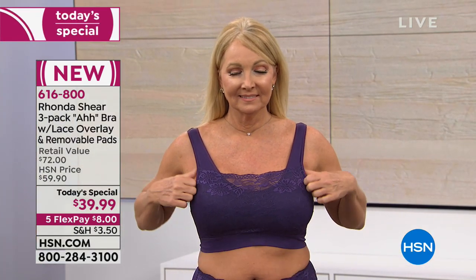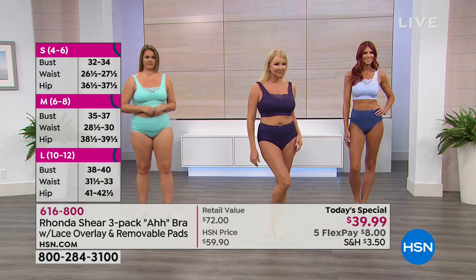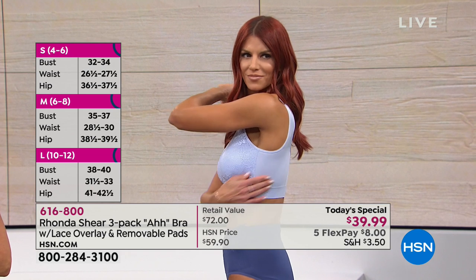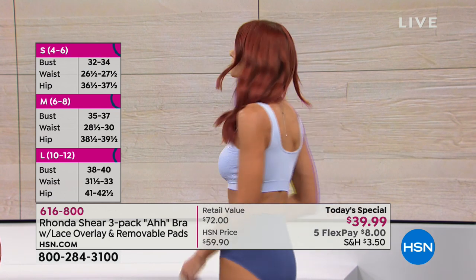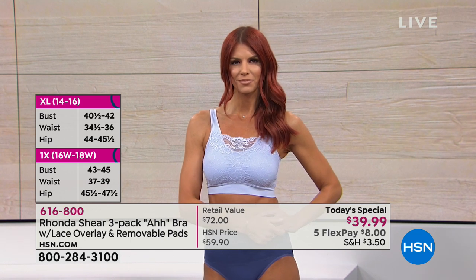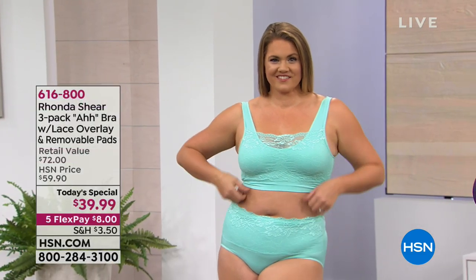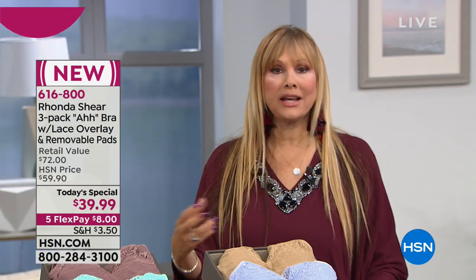Women who weren't even sure of their size took the medium and it worked perfectly. If you've never tried the ah bra, it's all about perfect fit — a bra that conforms to your body. The sizing chart: small is a 4-6 with a full bust of 32 to 34, medium is 6-8 with 35 to 37, large is 10-12 with 38 to 40, extra large is 14-16 with 40.5 to 42, 1X is 43 to 45, 2X is 46 to 49, and 3X. Shop your top — don't overthink it.